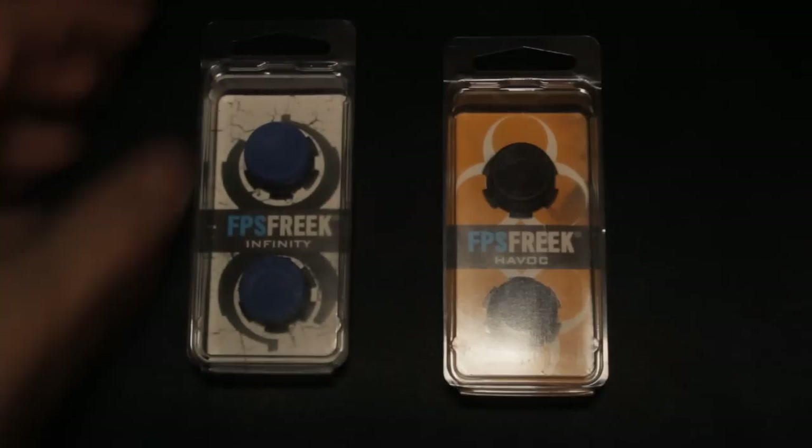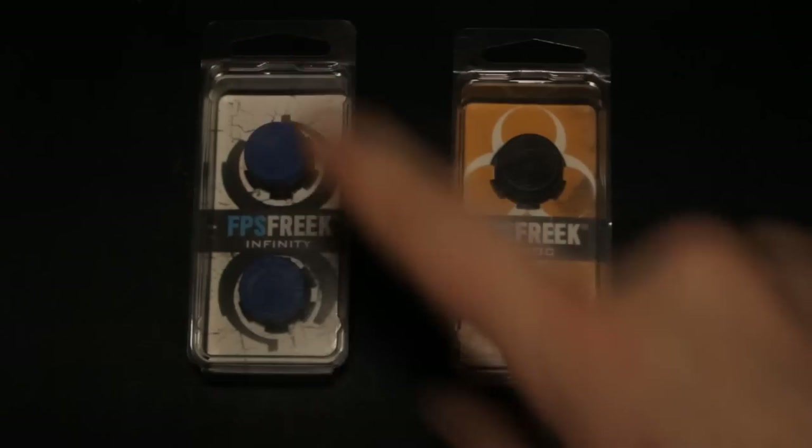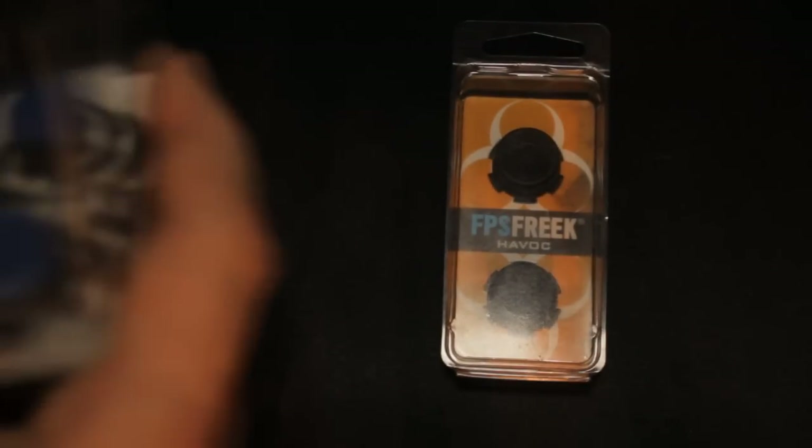Basically, this one right here is the FPS Freak Infinity, and this right here is the FPS Freak Havoc. Obviously, Halo 4 edition and Black Ops 2 edition. They're basically the same sort of ones as the originals.